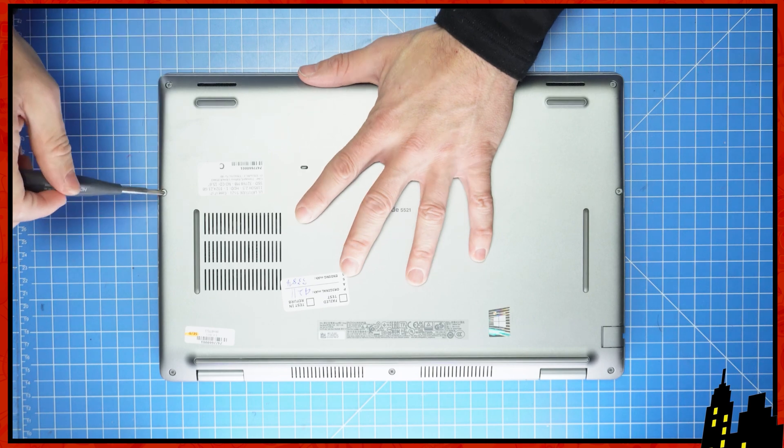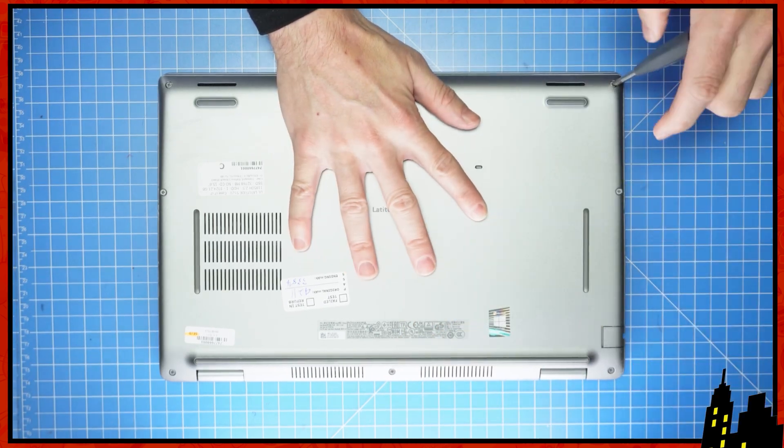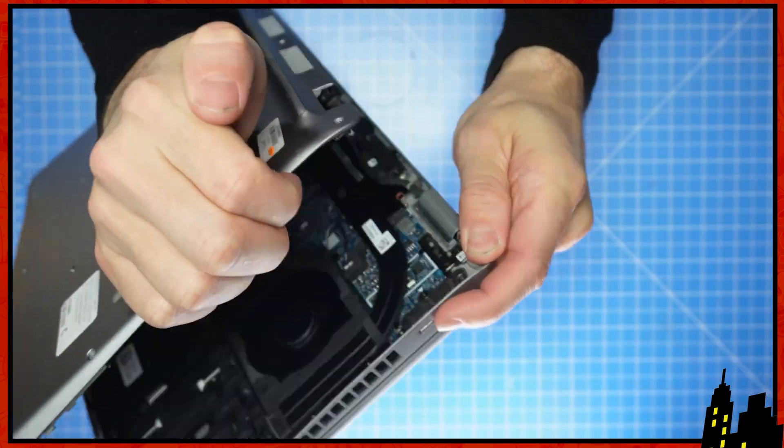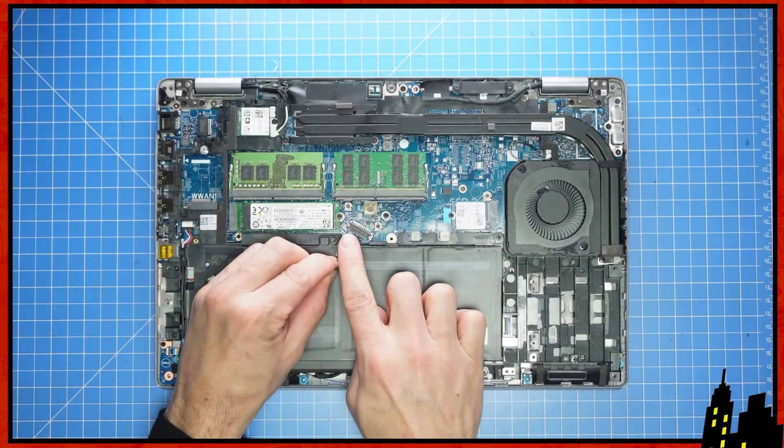First, unscrew the bottom base cover. Then use a plastic scribe and or your fingers to pry apart the bottom base cover. Then disconnect the battery.